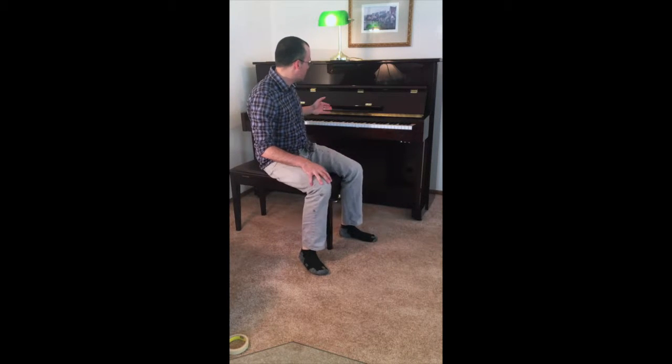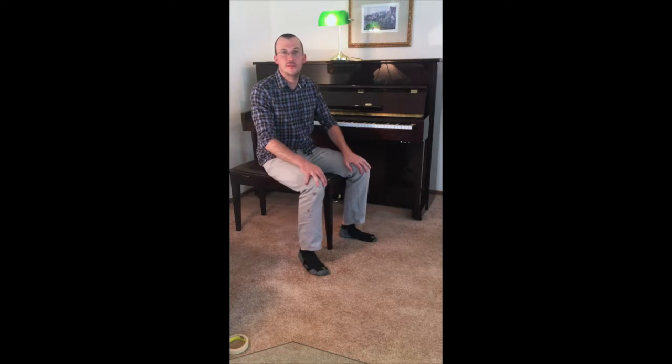This is just going to be a quick video to give you a tour of this Pearl River 45-inch studio upright piano.